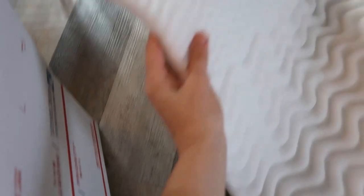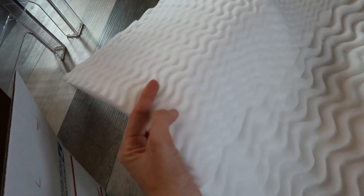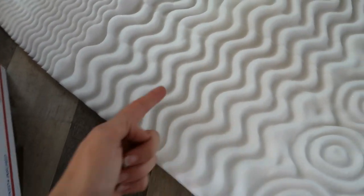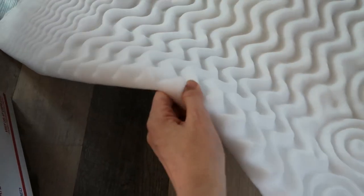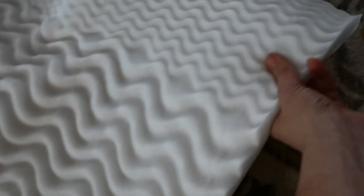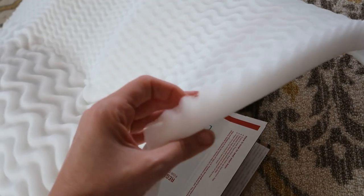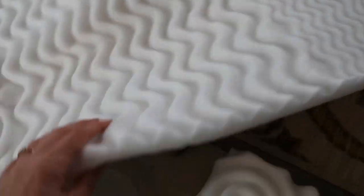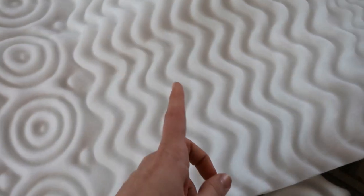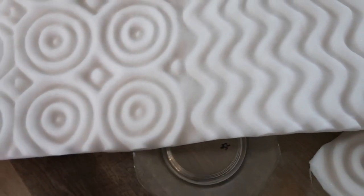There are different textures and different zones to this mattress pad. This section is actually thicker because there's a smaller texture dipped into it, but this one has a deeper groove texture, making the material overall thinner. And then these are about a medium, so you're getting four different thicknesses. This one is definitely the thickest because the padding is almost whole — it barely has a little bit of indentation to it. I'm going to start out with these to pad the plates and put them inside the smaller box.